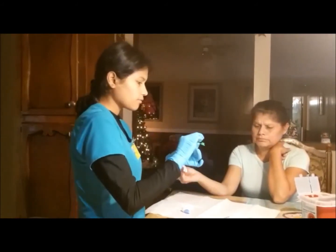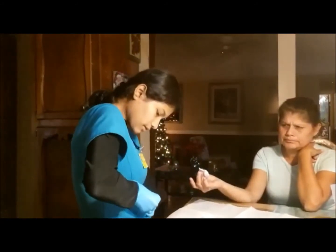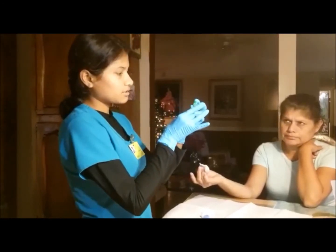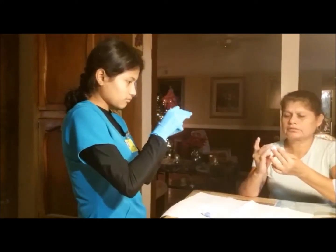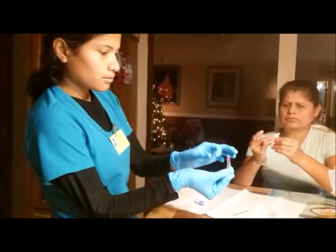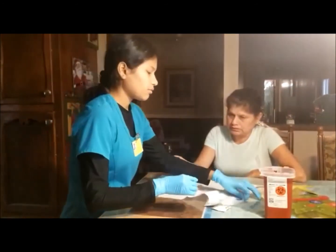Here we go — take it off. I am now going to close it and tap. It doesn't want to lock down for some reason. I am going to invert it and tap. Remember my lancet — I am going to throw it away in the sharps container right here. And I am going to throw this away also, so I am going to move this away real quick.